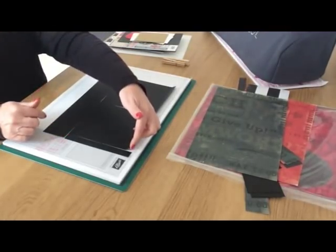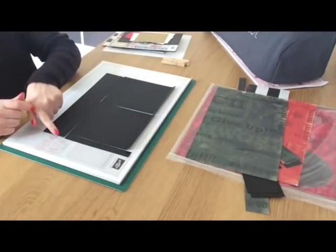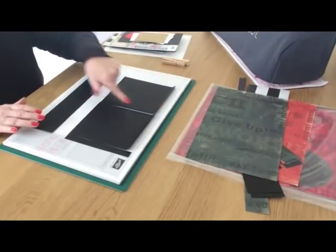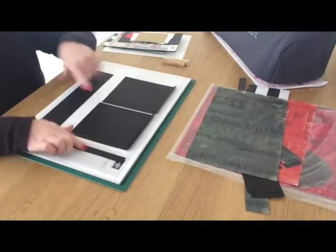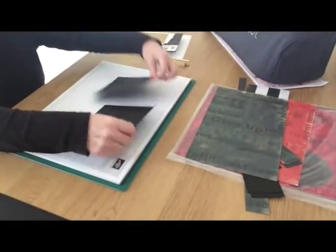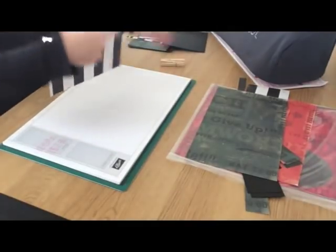To cut the black card efficiently: on the eight and a quarter side, cut off at six inches, then split the remaining piece into two pieces at five and a half, leaving a small scrap at the end.